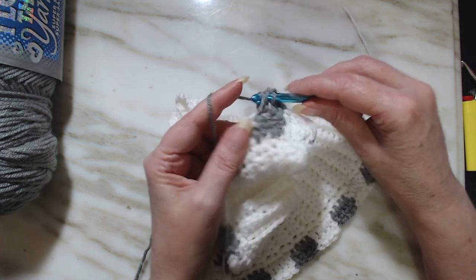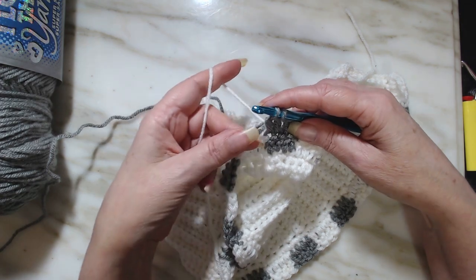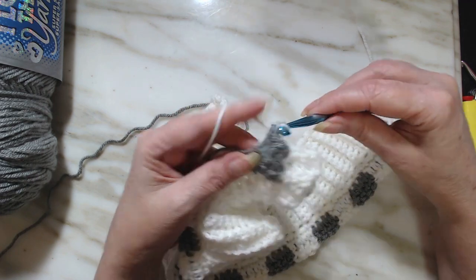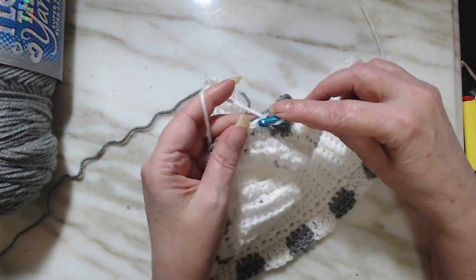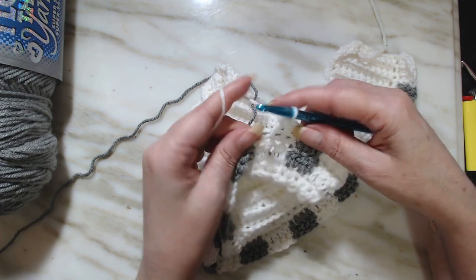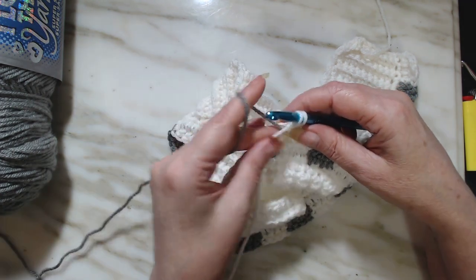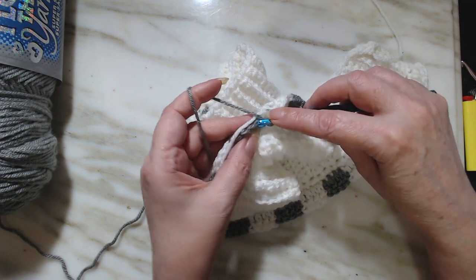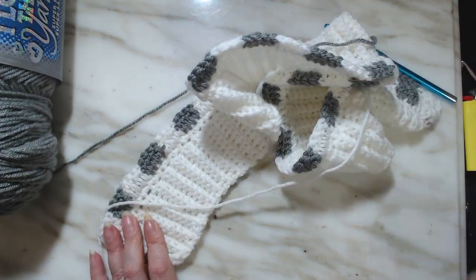Start the next double crochet — we're going to start a half. Lay the gray down, pick up the white, bring the gray a little tug, lay it across the work, and finish the double crochet. Then one, two, three, and do a half of a double crochet. Lay the white down, pick up the gray, finish the double crochet with the gray, give it a tug, lay it down, and start all over. We're going to do this all the way to the end, and then I'll show you what to do when we get down there.